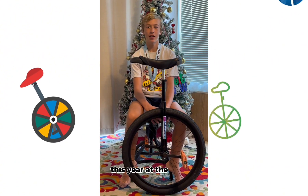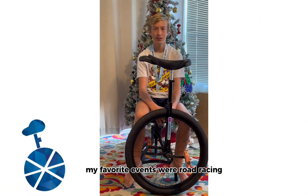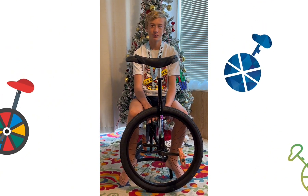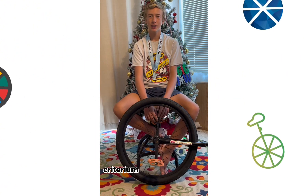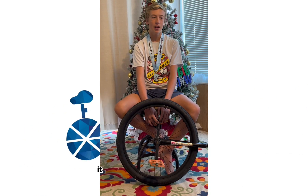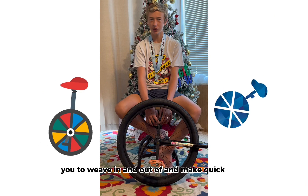This year at the NAUCC, my favorite events were road racing. They had the Marathon, the 10k, and Criterium. This year, 2023, I am the North American champion for Criterium. Criterium is a very fun race — it is a race of speed and balance. It has lots of cones that force you to weave in and out of and make quick turns.